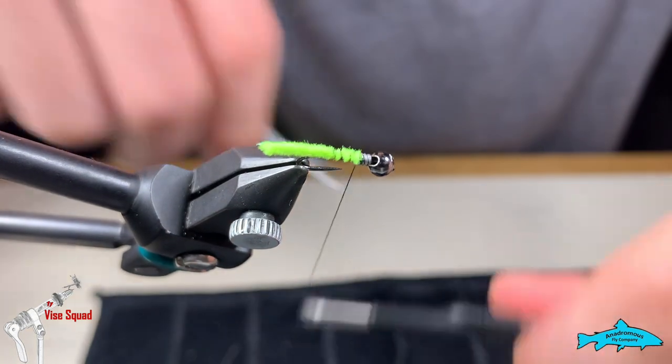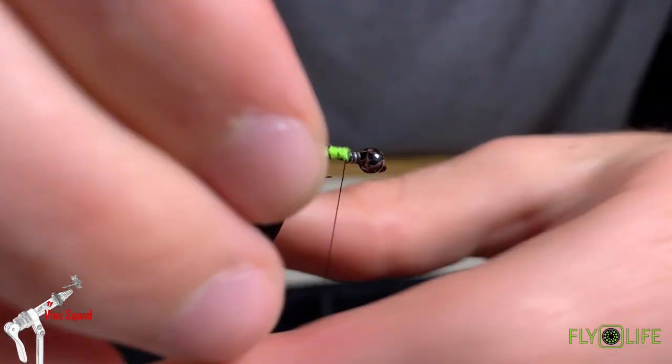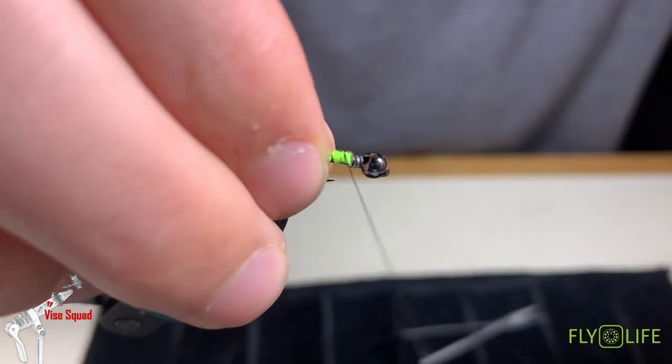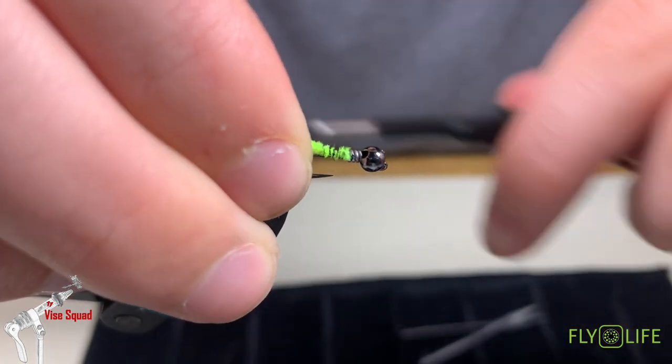Cut that off. We'll use that to even out the rest of the body with the lead wire, so you want to cut it off before that. Then bring your thread back.